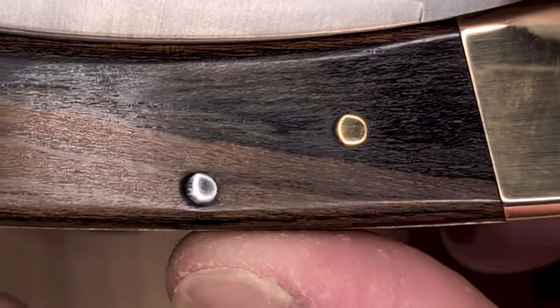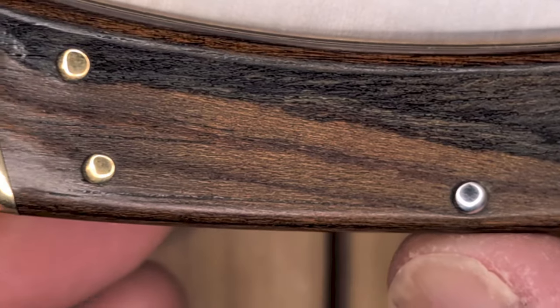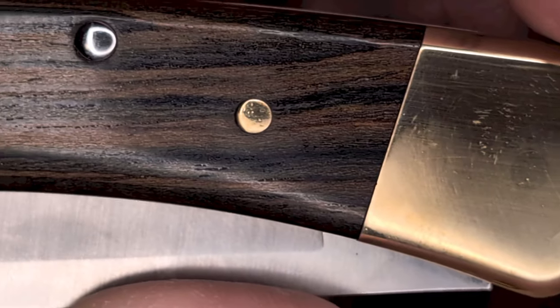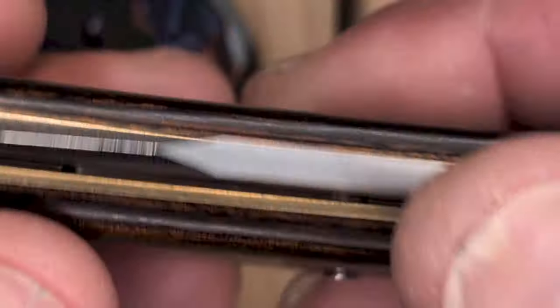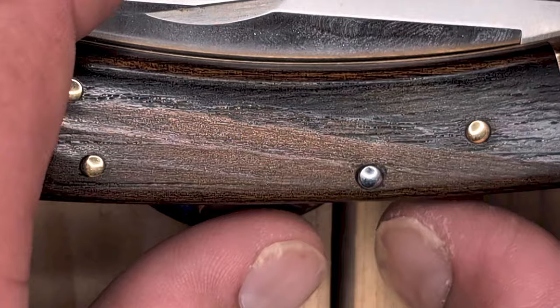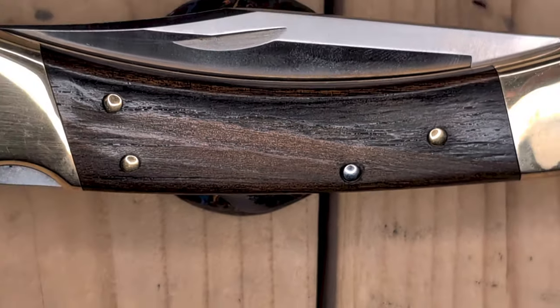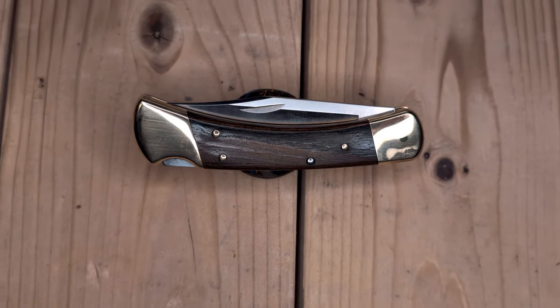I have it zoomed in so we can get a good look at the Ebony, and I will back up. The standard Buck 110 comes in Ebony, but it is not Honduras Ebony. Look at the beautiful striping in this. Absolutely beautiful knife. Other than that, it's a normal Buck 110 with brass bolsters and 420 high-carbon, Boss heat-treated stainless steel.